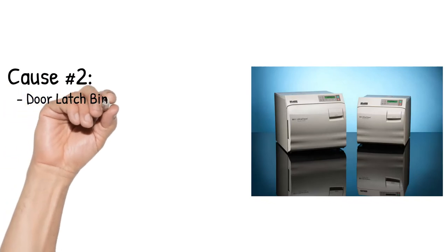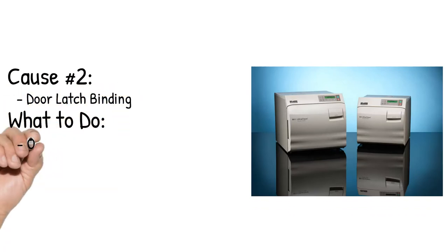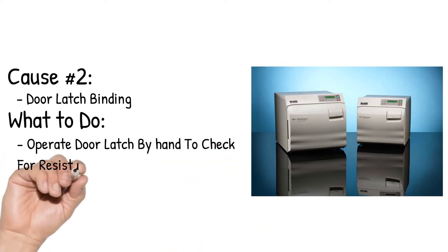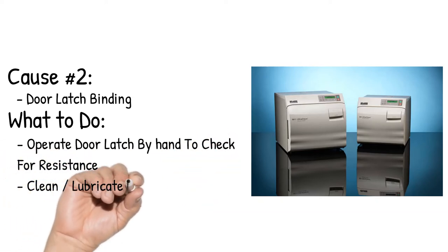Cause number 2: Door Latch Binding. Operate the door latch by hand to check for resistance. Clean and lubricate the door latch.